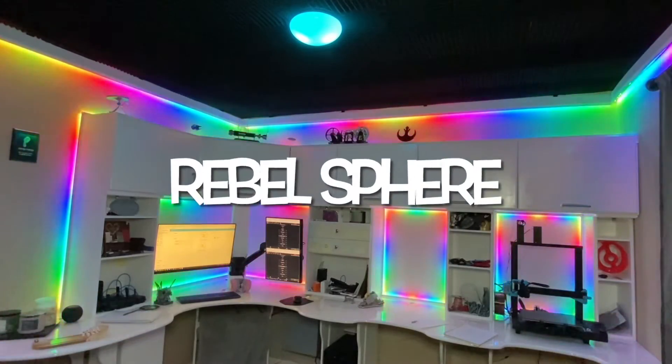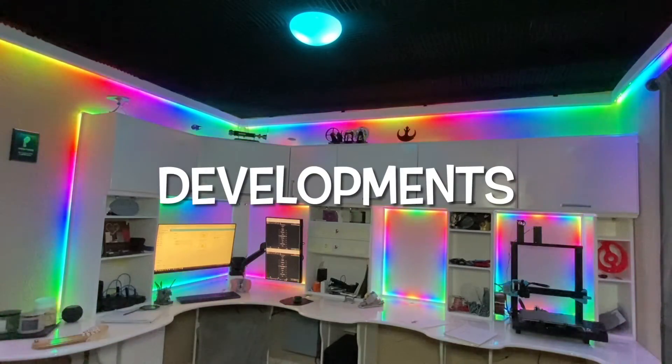This one is called Groovy Rainbow, for pretty obvious reasons. Hey, how's it going? Behind me is a project I've been working on, and I would like to share it with you.